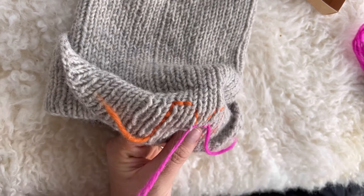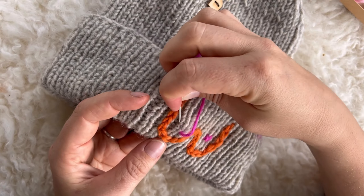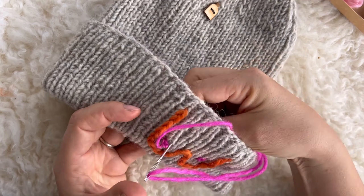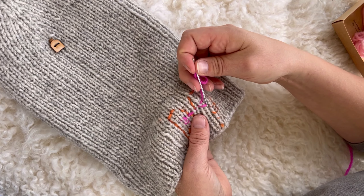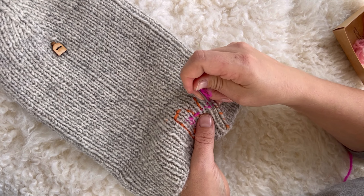Put the thread back in and pass the thread within stitches to the middle of the other tip. Make another nipple. Cut yarn and weave in the ends by running the yarn three centimeters up and two centimeters down under the stitches.